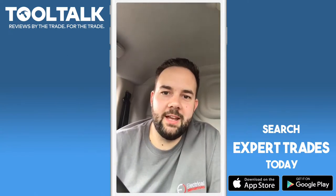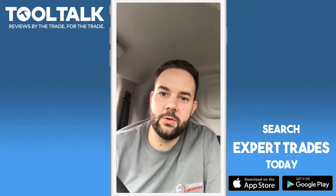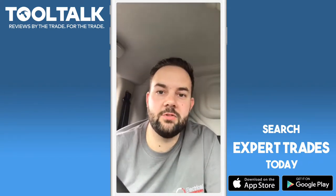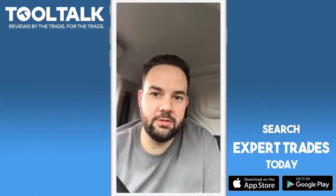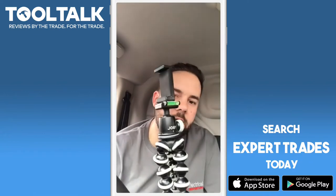Hi everyone, you're getting a bit of a treat today. I'm waiting for a customer outside a job so I'm going to do a couple of reviews. This is Tool Talk from Expert Trades. My name is Ben Curry from Electrical Innovations and Electrical Contractors in Derby. Today's review is a little bit different than the norm — it's not really a tool, it's actually a tripod.